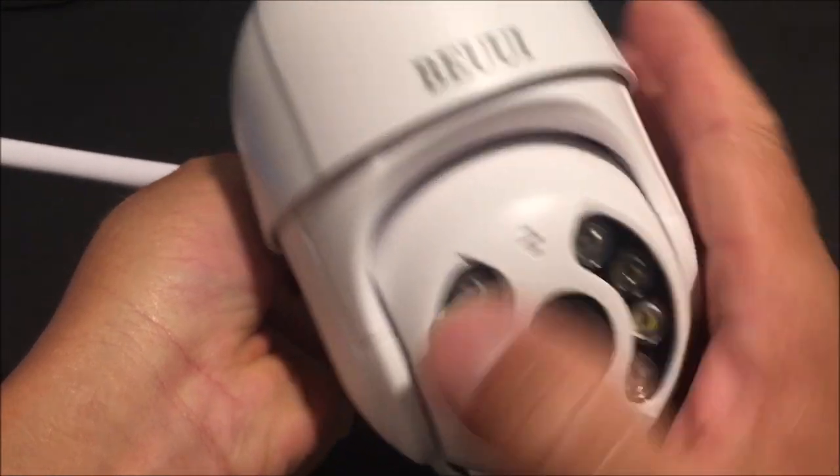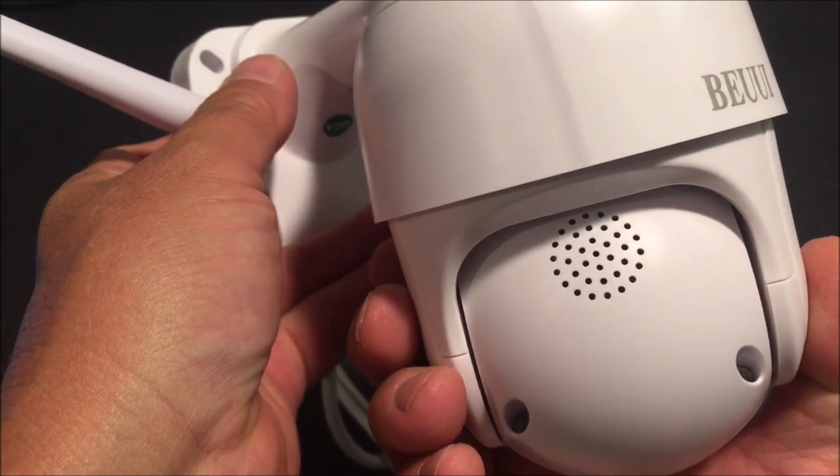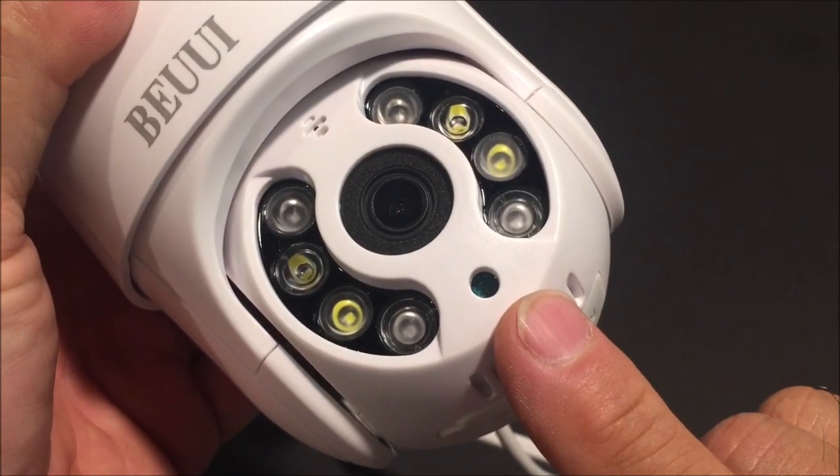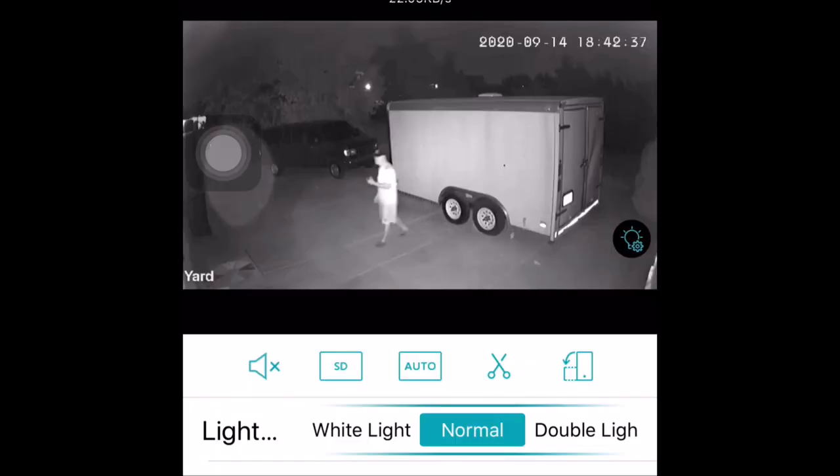There is a microphone and a speaker for two-way communication. The passive infrared sensor activates either the infrared lights or the white floodlights depending on how it is set up. It has 4 infrared LED lights for night vision. Night vision is black and white with the use of infrared LED lights.